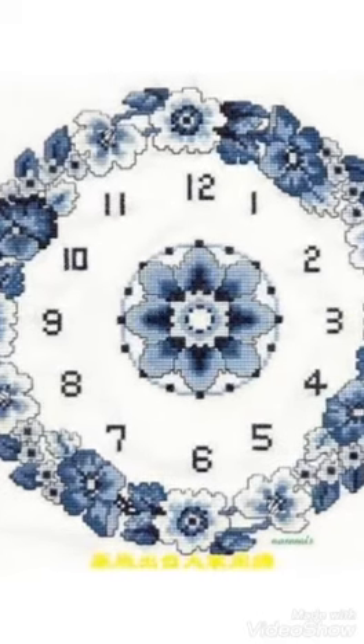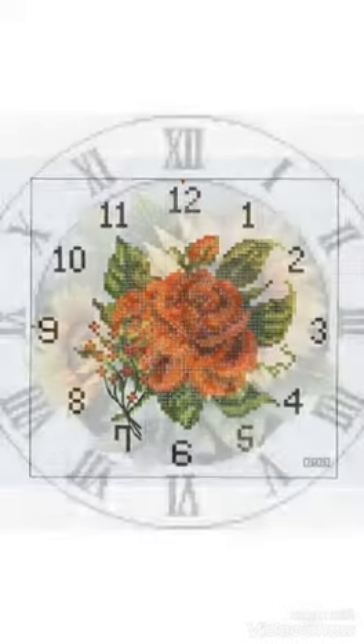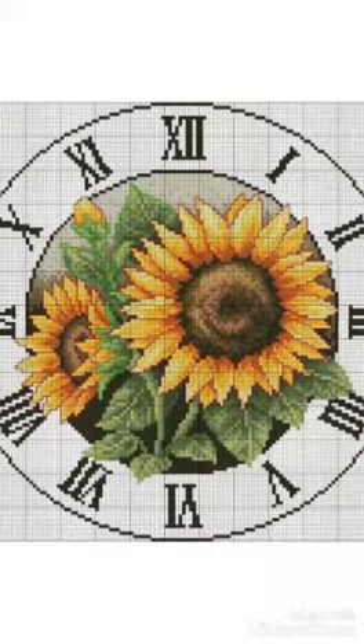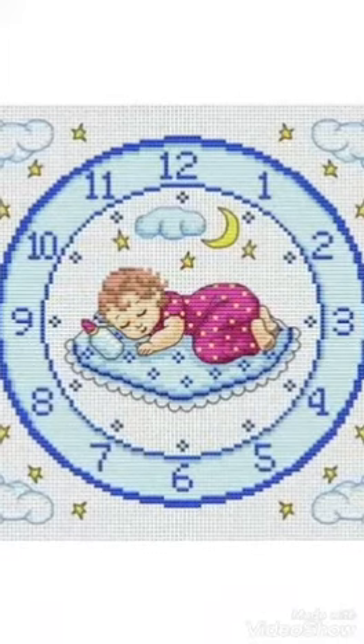Hi friends, welcome back to my YouTube channel Vintage Antiquities with a new video and new idea. This video is about clock cross stitch pattern designs. You can see different clock cross stitch pattern designs with different ideas, different designs, and different shapes all made in one pattern.